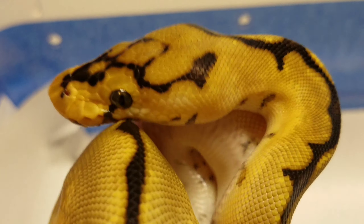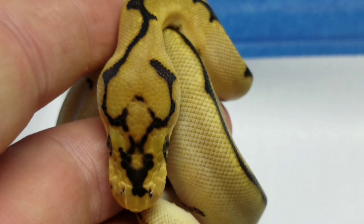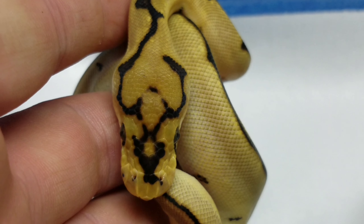She's really, really gorgeous. I love the head stamp. You guys that have been watching my channel for a while, you know I love the head stamps. Look at that. That is so cool.